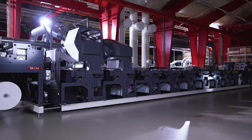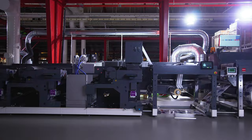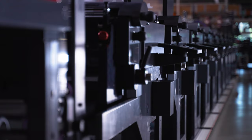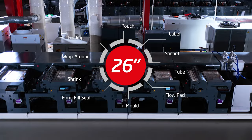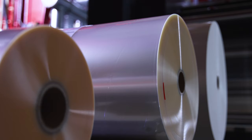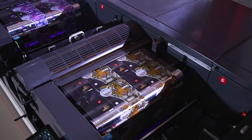Presenting the FA26 from Nilpita. It's the perfect choice for short and long run flexible packaging. The FA26 is an all-in-one solution for printing on sensitive substrates. The FlexoPrint head design provides full flexibility and the best possible printing results.